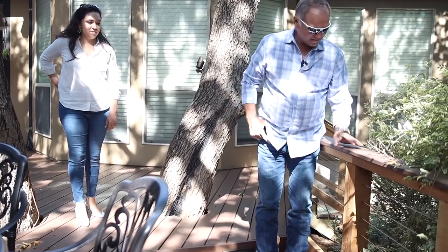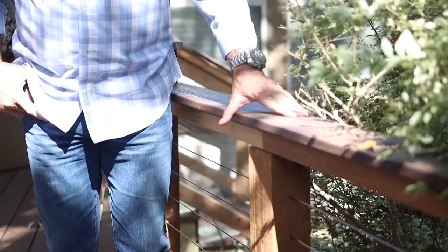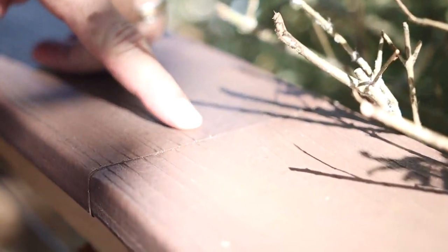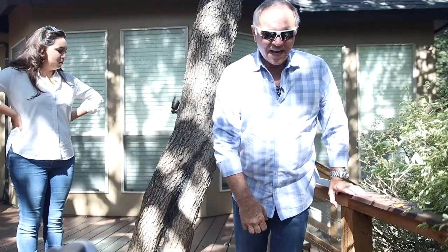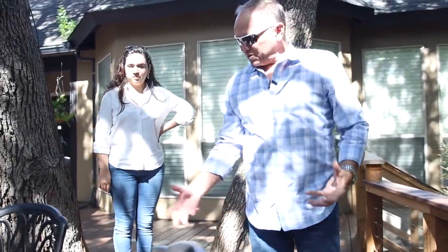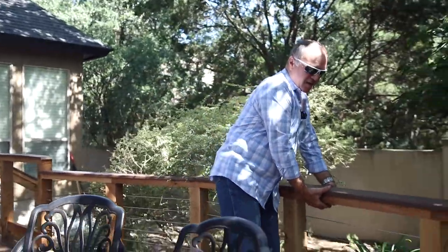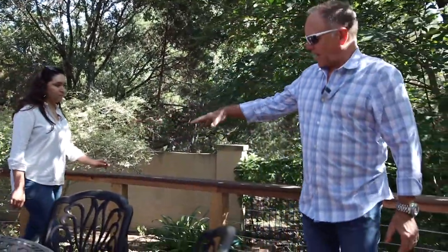Look at this joint on this composite — it is beautiful. You can't even hardly feel that. All the cedar gives you that warmth and natural wood tones, and it accents so nicely. You can put lighting inside the handrails when you do it that way. And we've got all these nice curves built into this deck.